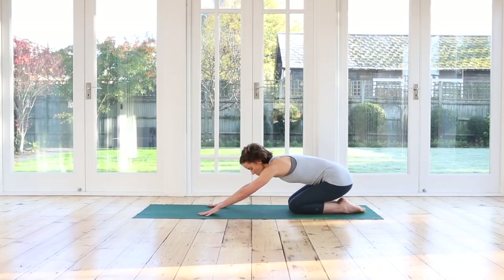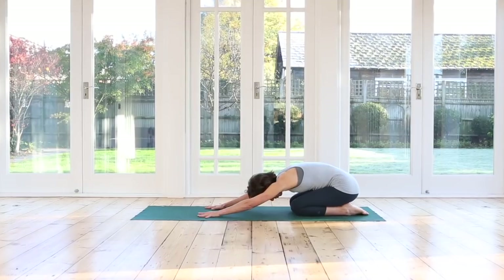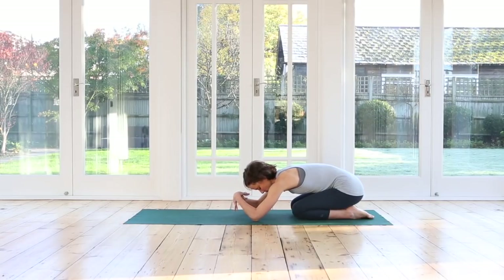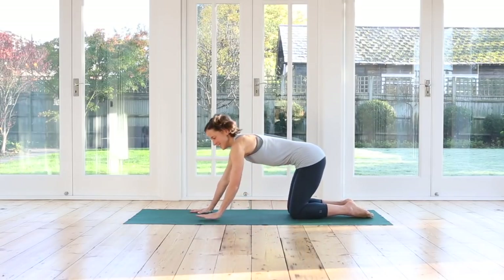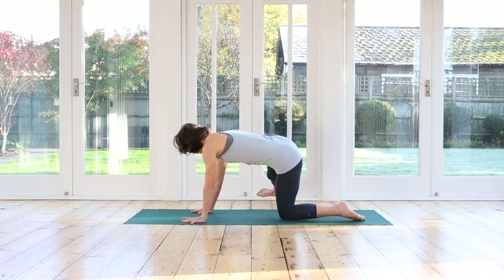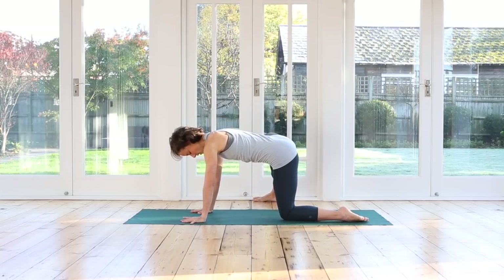Rest back into your child's pose. Release. If you need to move your hands to release your wrists, you can do that right now. And then we're going to come forwards and repeat everything on the second side. Rock yourself forwards. We're going to stretch the right leg out to the side in line with your left knee.